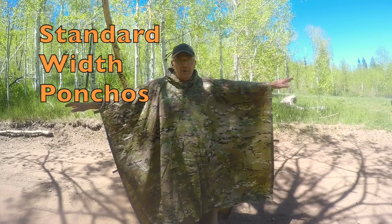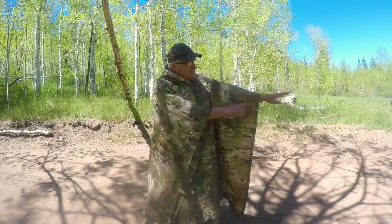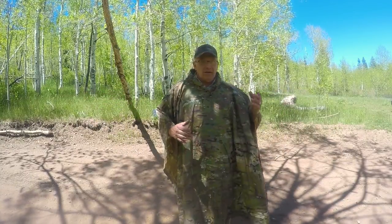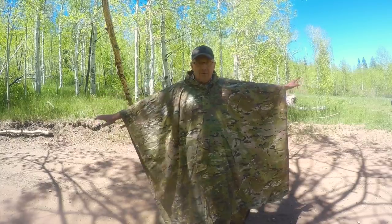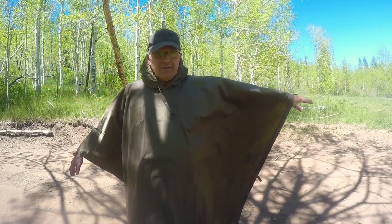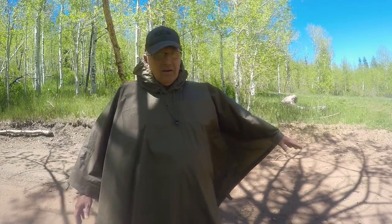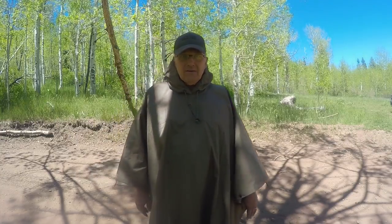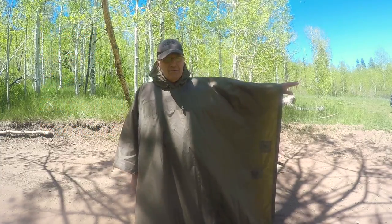Here's our standard width. Virtually all of our ponchos are about this width right here. You can see on me it comes right about to my wrist — an inch or maybe a little bit more than the Realtree Extra. That's right there at my wrist; I'm 5'10", so that'll give you an idea where it falls. This one right here is our X-Wide series. You can see it comes clear out to the back of my hand — that's several inches longer than our standard width. Even with my arm down, it's still coming onto part of the back of my hand. The Super ULs are also an X-Wide; they're not quite as wide as this one, but they're pretty close.